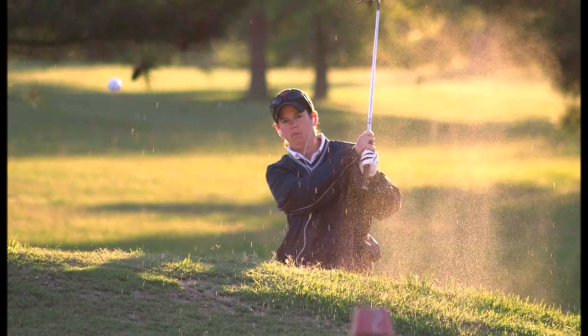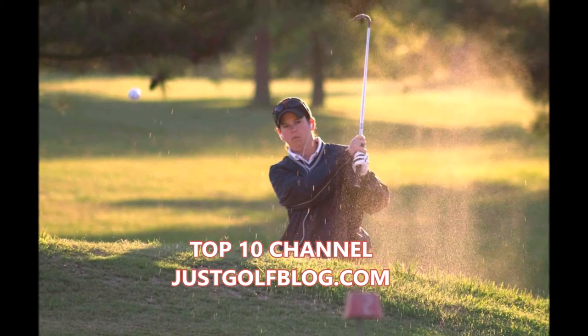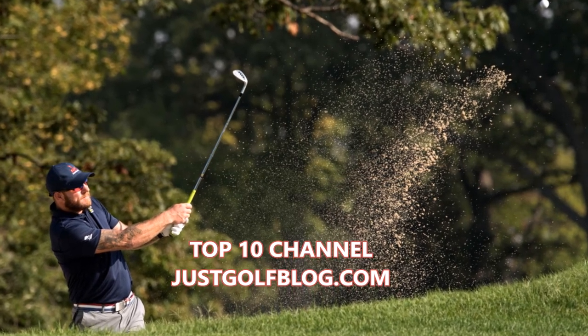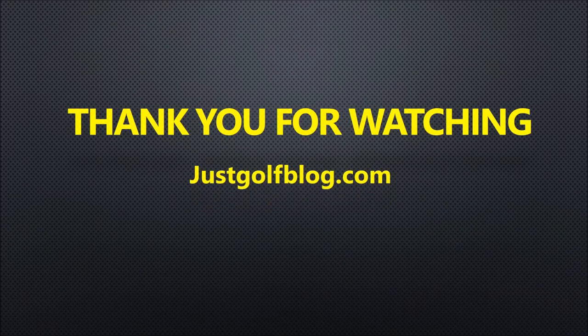These are the simple and easy exercises you can do to learn how to get out of sand traps. All it takes is regular practice — it's recommended to keep practicing a few times a week to get effective results. If you enjoyed this video or have any other suggestions on how to hit out of a sand trap, comment down below.